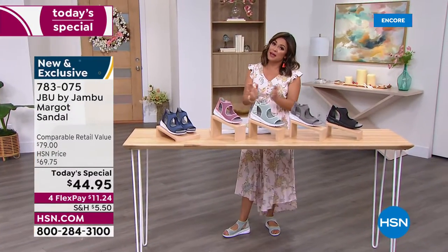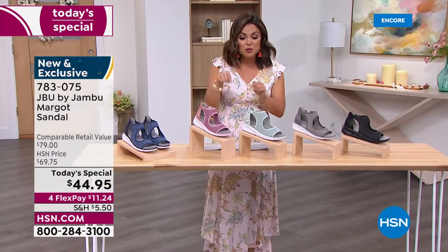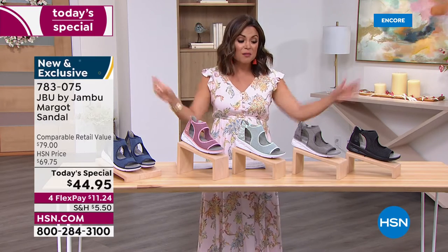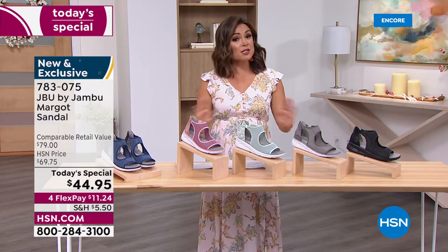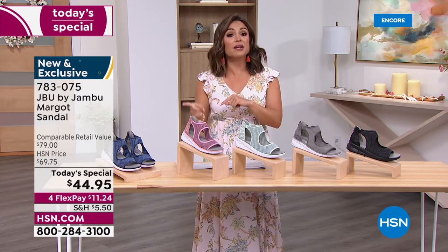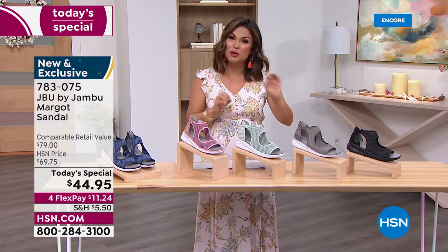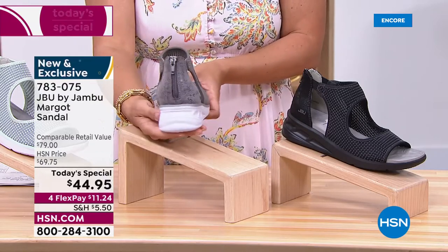Jambu shoes for $44.95 - that is unheard of. For flex pay, so if you've never used flex pay, that's how you get this home for $11.24. You immediately get it and every month automatically pay $11.24 - zero interest. We have all sizes right now, all colors, sizes 6 through 12 with half sizes, medium and wide width. Navy, blush, mint, light gray - great for evening time - and the very popular black.